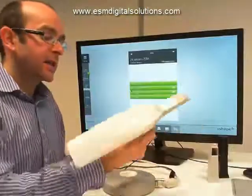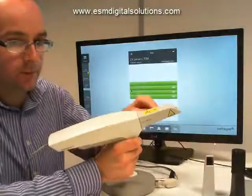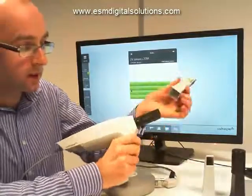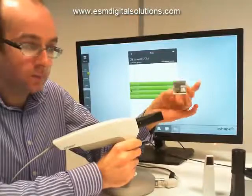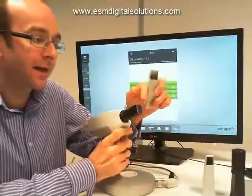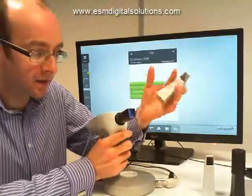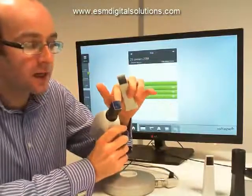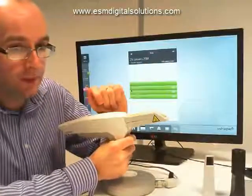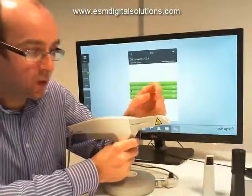Going back to the scanner itself, we have three different scan tips, each with a different application. The tip currently on the scanner is simply a protective tip — it's purely a plastic covering to protect the tube. We refer to this part of the scanner as the scan tube. At the end of the scan tube there's a highly polished glass lens — it's an optical device, so we need to protect that lens, keep it clean and make sure it remains undamaged. The protective tip's job is to keep the optics well protected when the scanner is not in use.